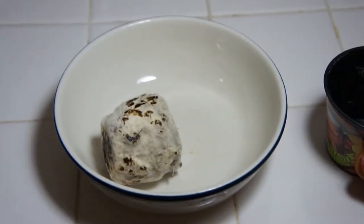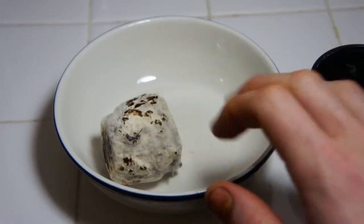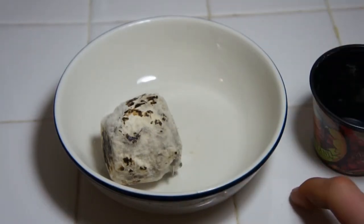That's not right. That's not right at all. That would be mold, and lots of it.